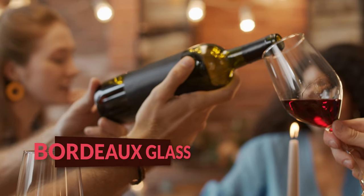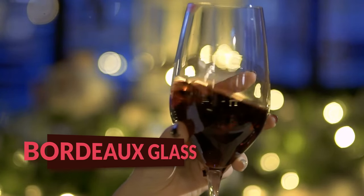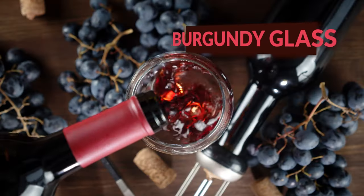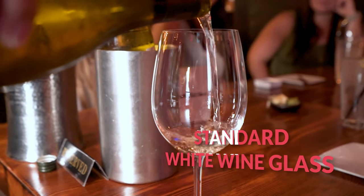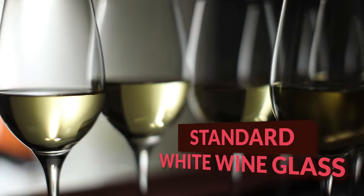We start with the Bordeaux glass. It's robust and tall, designed to bring out the best in full-bodied red wines like Cabernet Sauvignon. Next, we have the Burgundy glass with a larger bowl to capture the aromas of more delicate red wines like Pinot Noir. Then there's the standard white wine glass — a bit smaller than the red wine glasses, perfect for keeping white wines cool and concentrated.